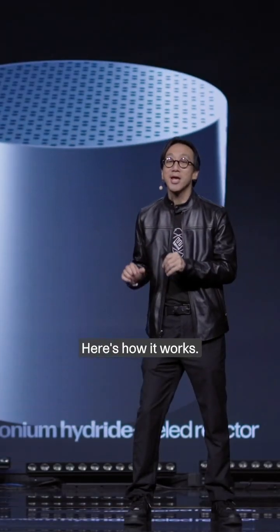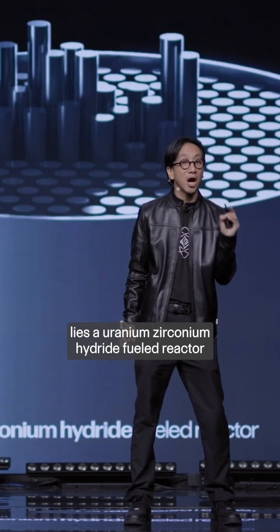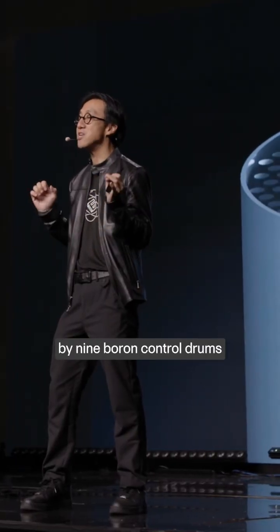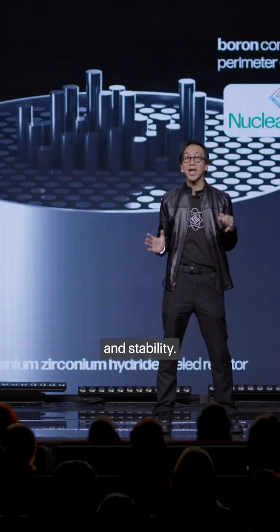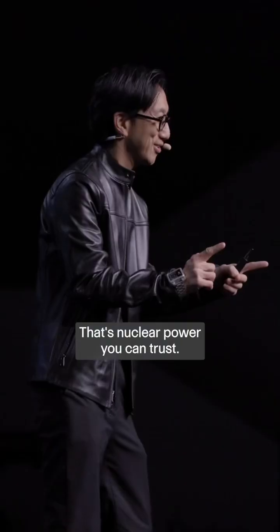Here's how it works. At the heart of the egg lies a uranium zirconium hydride-fueled reactor, precisely regulated by nine boron control drums to maintain balance and stability. That's nuclear power you can trust.